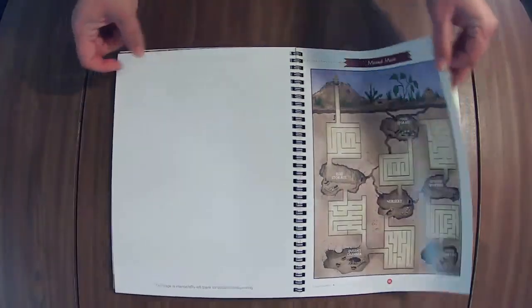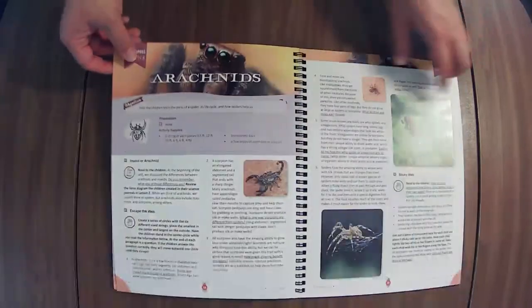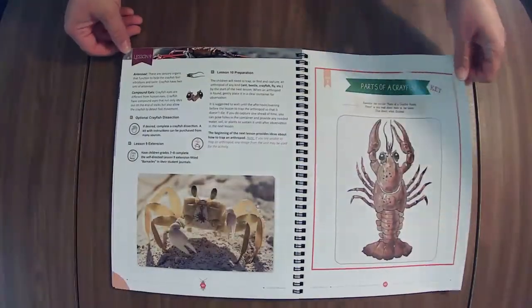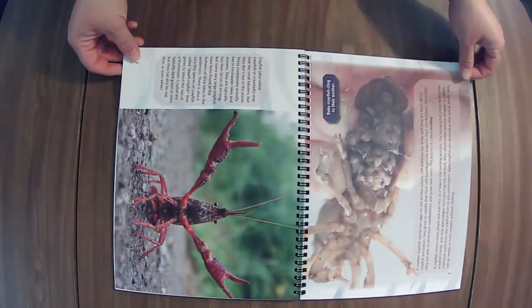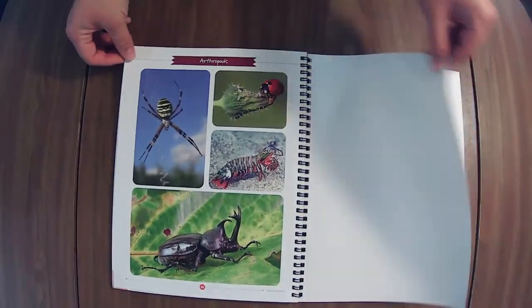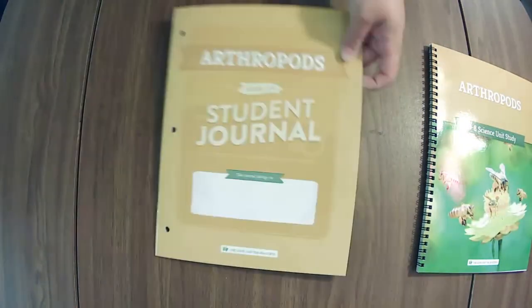If at any point you need me to go a little quicker or slow down, there's a little settings button in the right-hand corner that you can use to adjust the speed. Okay, there's the course book. Do you think your kiddo's going to love that? Let me know down in the comments if you have a kiddo that is just going to be thrilled for this unit.